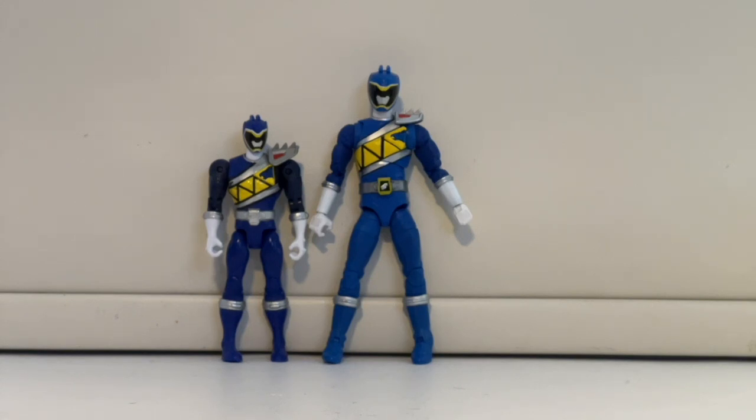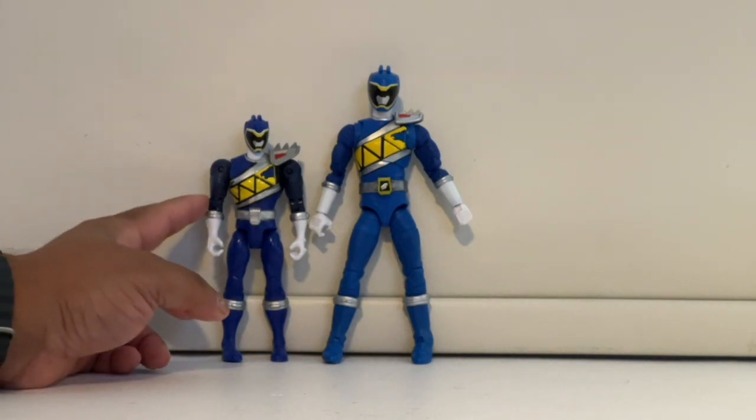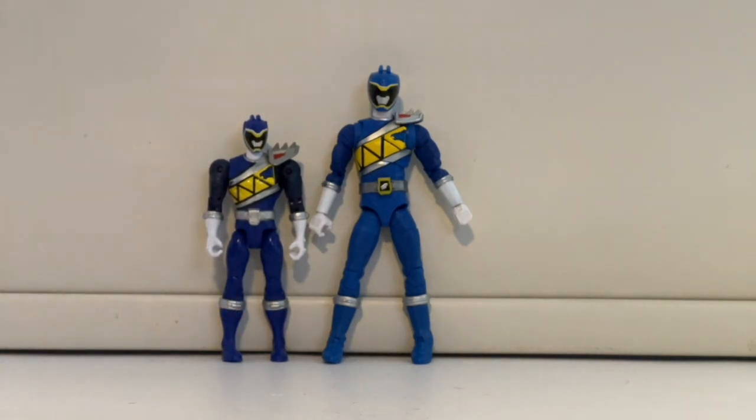Here's a comparison of the Bandai figure and the Lightning Collection figure. I'm super excited that we have the full team of Dino Charge figures in a proper scale. I always hated the Bandai figures — after RPM they made them way too small, and even the five-inch figures weren't a proper size. The original Bandai figure was actually a darker blue; I think I'd prefer the darker blue, but honestly both look really good. One thing I loved about the Bandai figure is that they made the arms really dark, just like in the TV show.